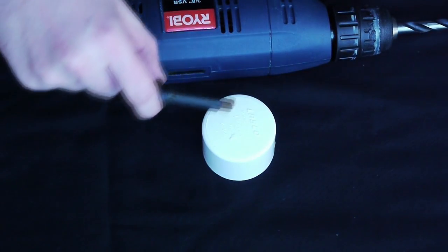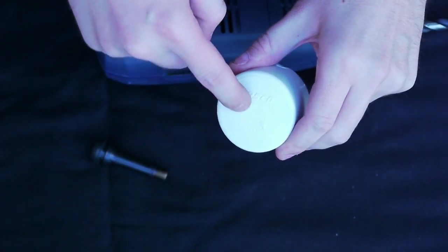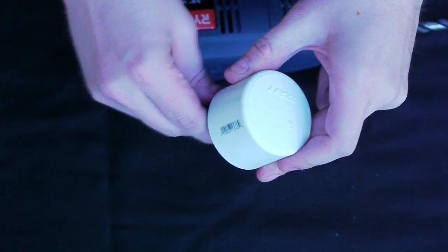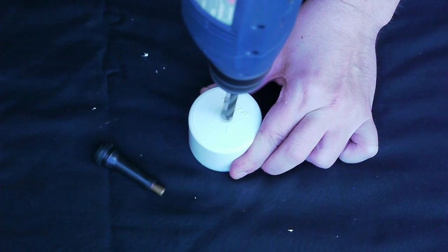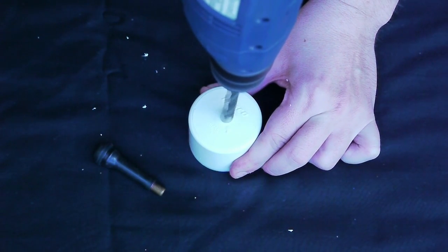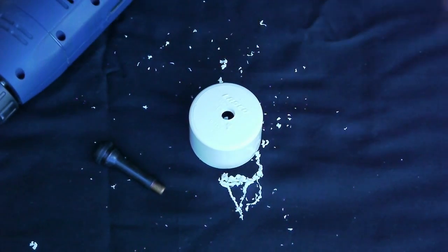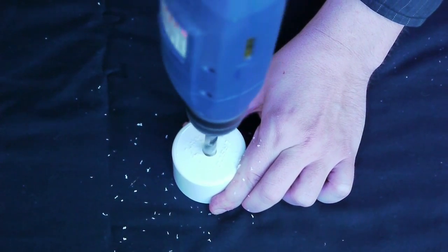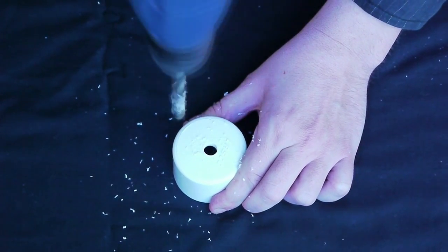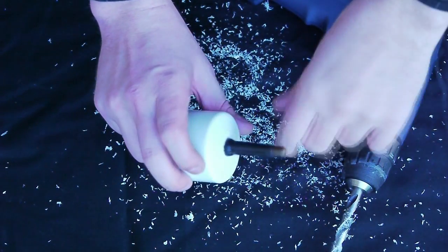We're going to take our end cap and a Schrader valve. Schrader valves are great because they're not going to require you to glue or form a big seal of glue inside the end cap itself. First, we have to drill a hole. You can get a Schrader valve at any tire store — just walk in and say, 'Hey, you got an extra valve laying around?' They'll probably give you one. I'm going to work out the hole a little bit more; it was a little bit too small. Once I've got it filled, we've got the valve in there.